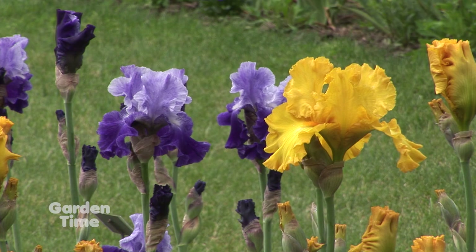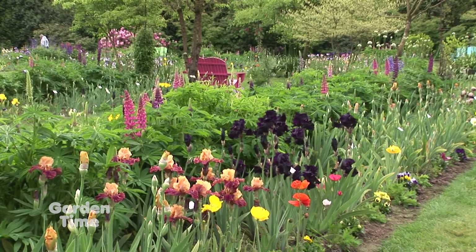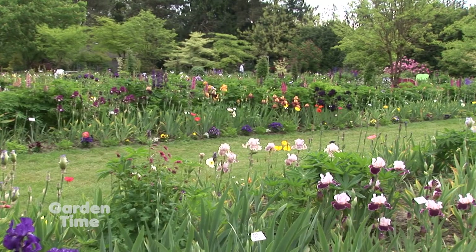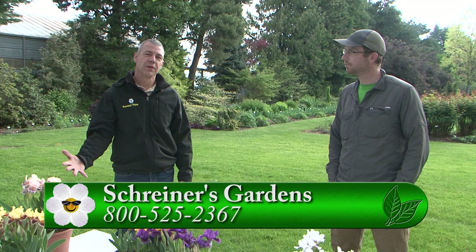The festival runs May 7th through May 31st. Go to ShrinersGardens.com for online ticketing and all the information. For more information on irises, from the miniature ones on up to the tall ones, or for the festival, make sure you go to the Shriners website or Gardentime.tv.